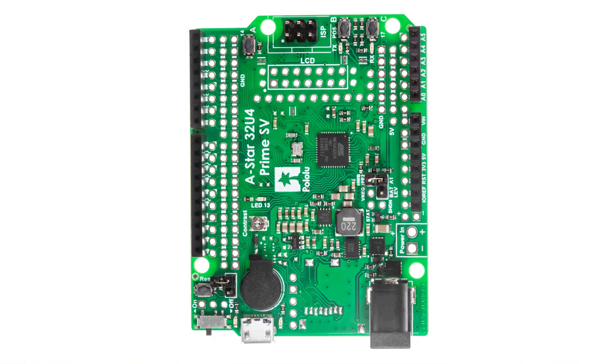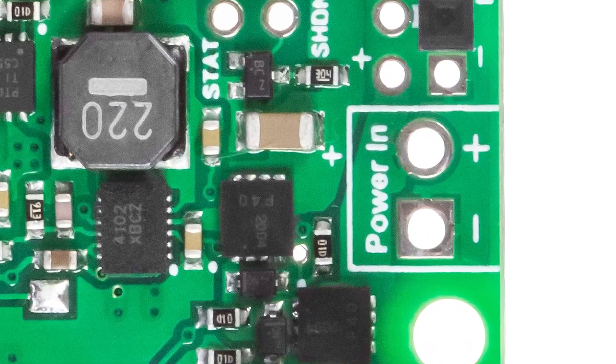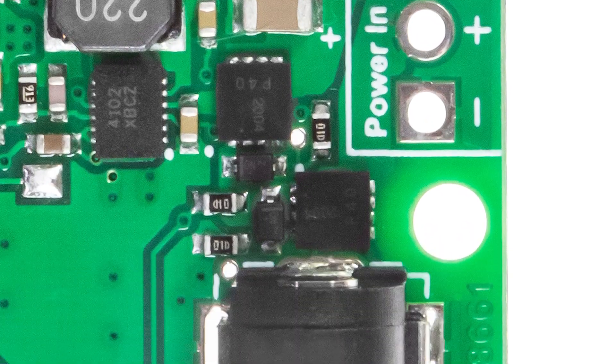If you're using LiPos as well, there are additional solder points here to connect your lead if you want to go about it that way, as opposed to the standard barrel jack connector.